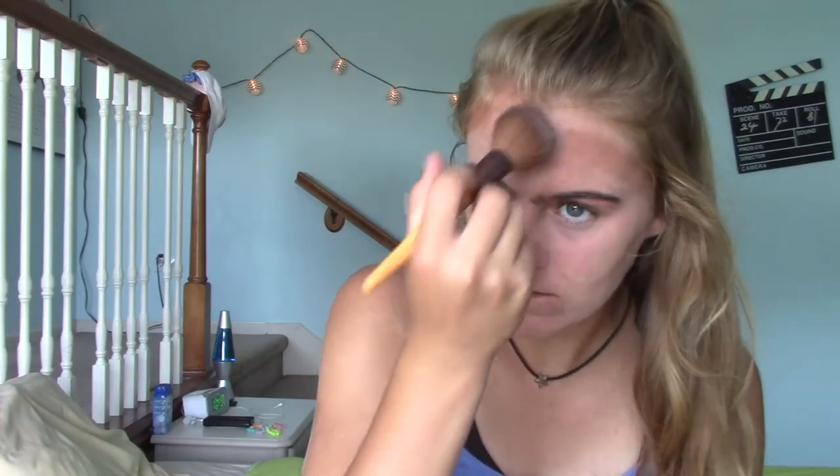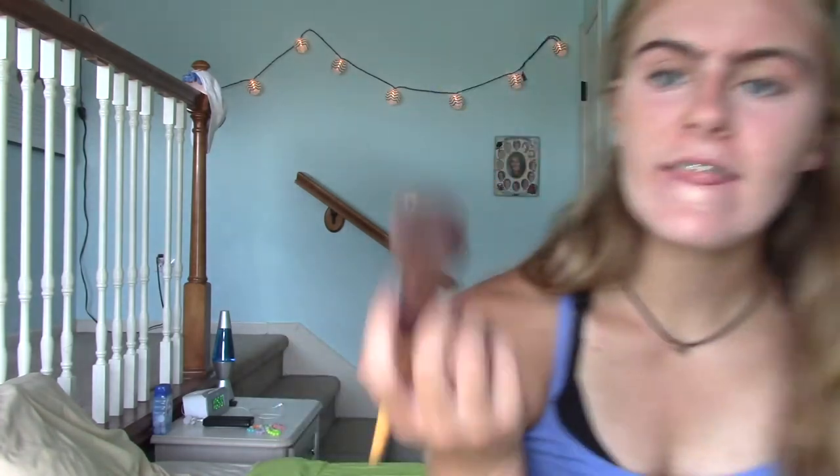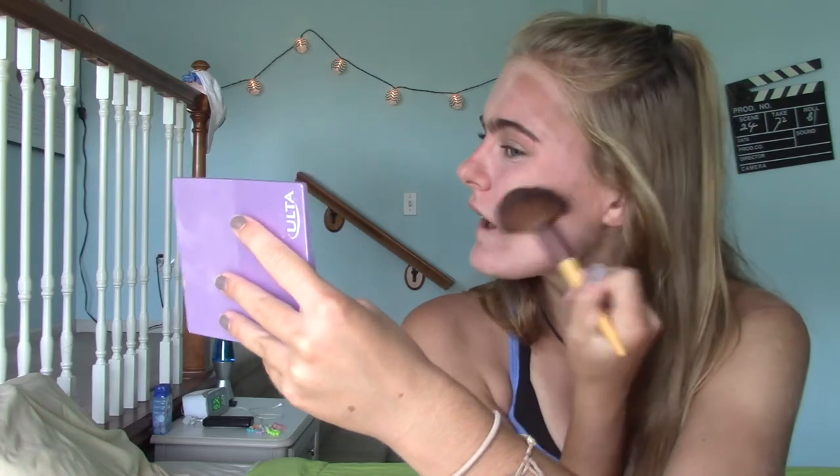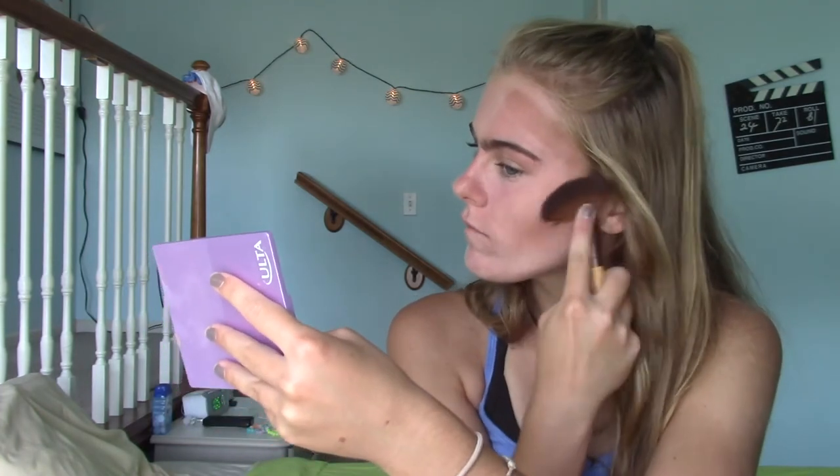You just put the highlighter in places to highlight your face, then take your brush and blend everything in — because you don't really want harsh lines. This looks like a blob. I feel like I messed up. This is why I'm not a beauty guru. My personality is hopefully the reason why you're here, because I don't think you want to be trusting my makeup skills.